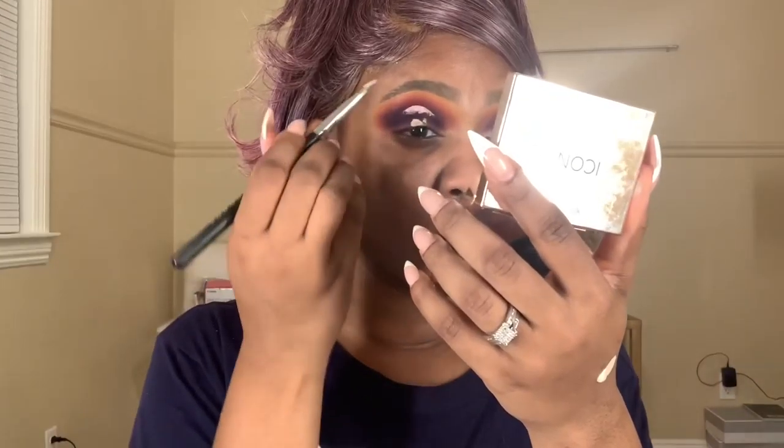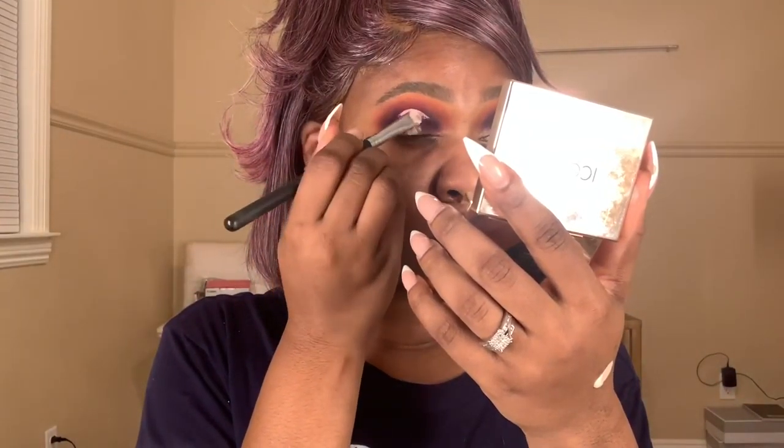Once I get the red nice and bright, I go back in with the purple and blend over it to make sure everything's seamless. Then I take a translucent powder on the blank space left toward the brow bone, and take an orange shade from my James Charles palette to blend that up toward the brow bone. I go through all three brushes, blending all three colors over each other to make sure all three are showing through.